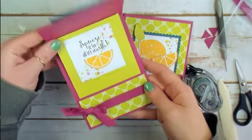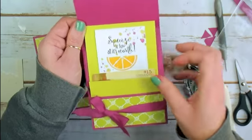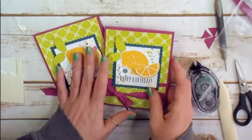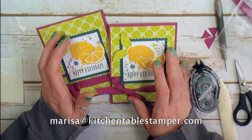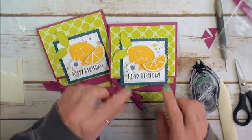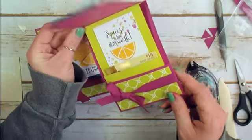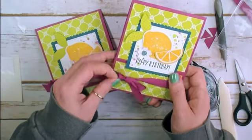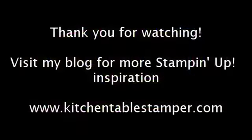There it is — our fun Happy Birthday 'Squeeze It for All It's Worth' gift card holder! If you've got any questions about this tutorial or anything I can do to help you stay crafty, email me at marissa@kitchentablestamper.com. Buzz over to KitchentableStamper.com and sign up for my newsletter list — you could have had this tutorial delivered to your mailbox a long time ago. KitchentableStamper subscribers get more. Thanks for watching!